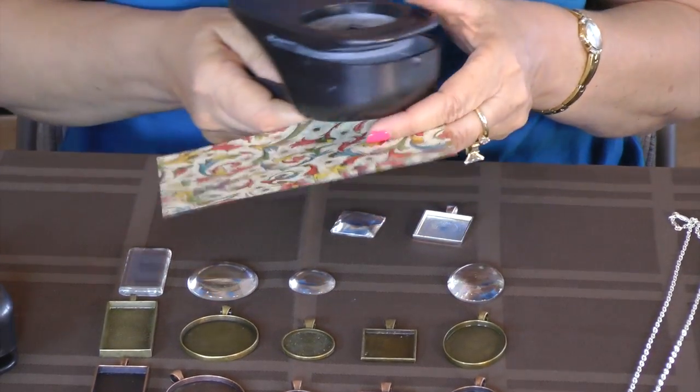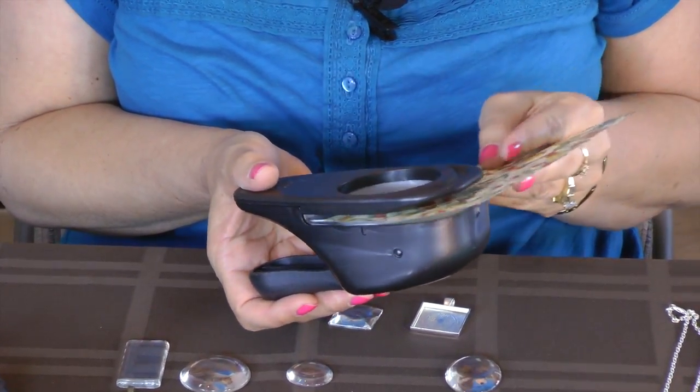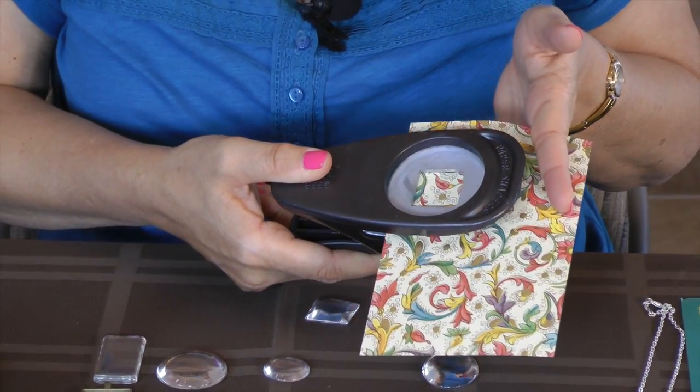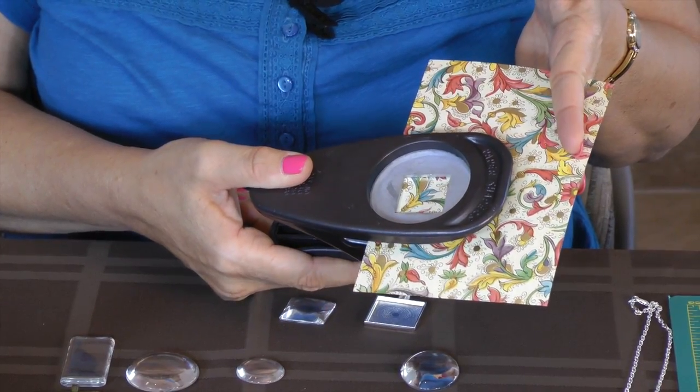I have my one inch square punch. I have many different punches also in my shop. All my punches have the opening in the back so you can see what you're going to punch out, so you can just kind of put your paper wherever you want to punch it out.